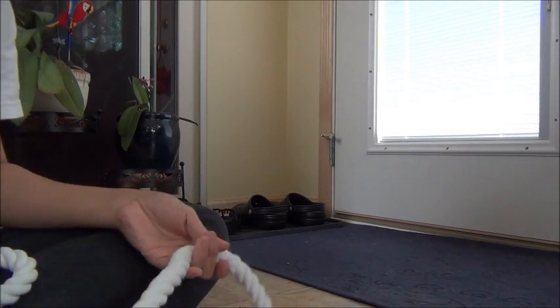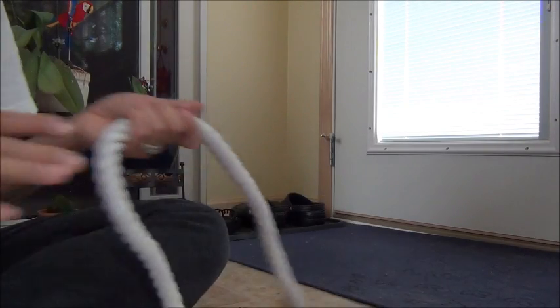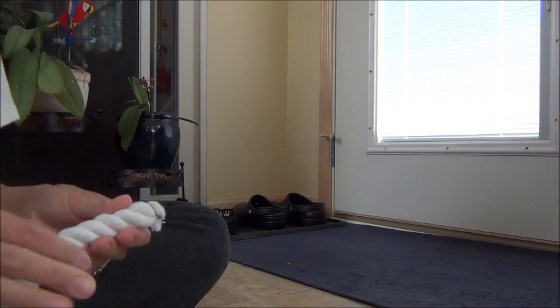Good morning. I'm going to be showing you guys how to make a rope perch or a bowing. Since I have no need for a rope perch, I'm going to make a rope perch, but it can be easily converted to a bowing.